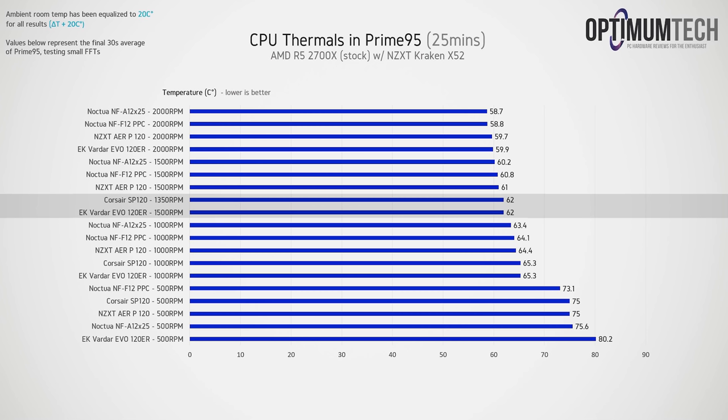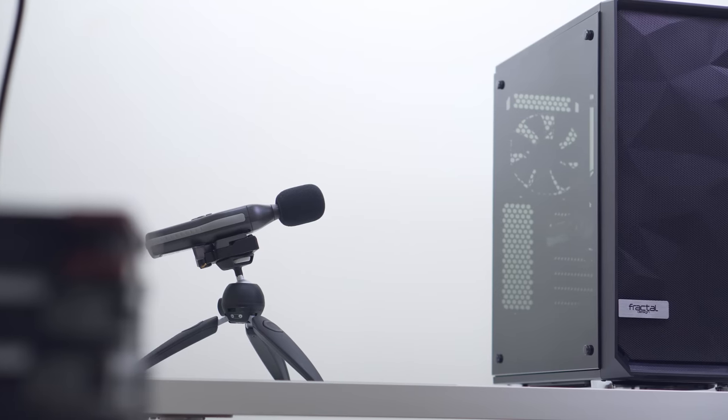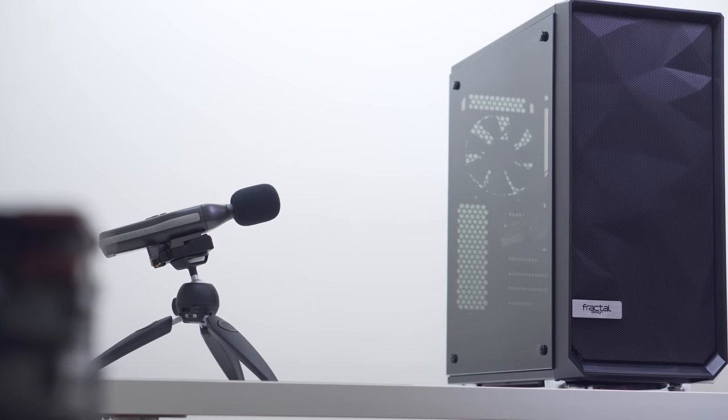Keep in mind the Corsair SP120 tops out at 1350 RPM, so it's not exactly a one-to-one comparison. At 2000 RPM we see the same order, with the NF-A12 out in front at 58.7°C and the EK Vardar giving the warmest result at just 59.9°C. The margins are very close thermally, but the real story is the noise levels.